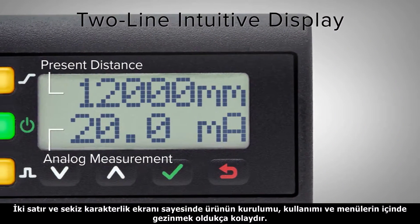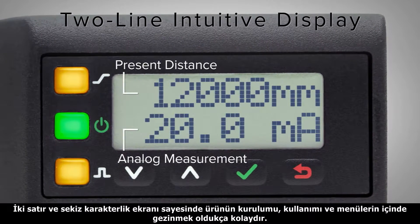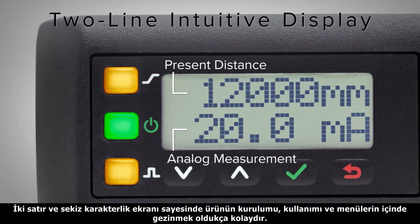With a two-line, eight-character intuitive display, it makes adjustments and menu navigation simple and easy to read.